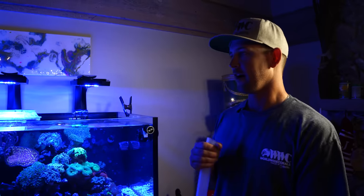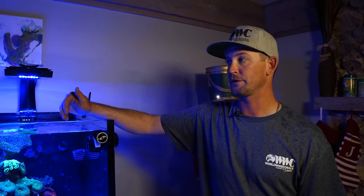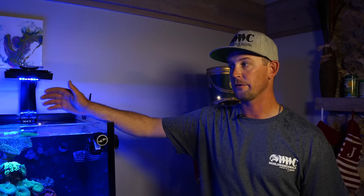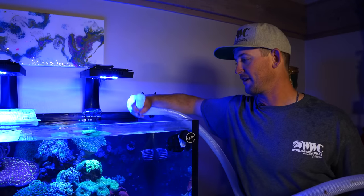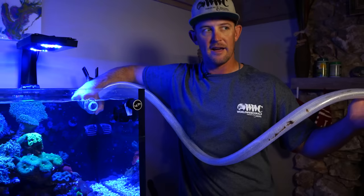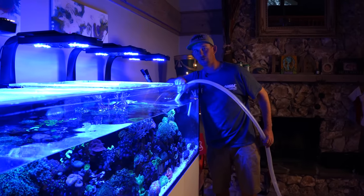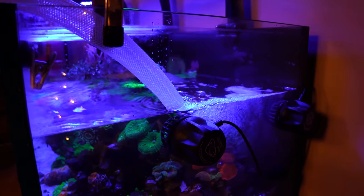We're going to go ahead and do a 50-gallon water change. We'll drop it down about halfway to the bottom of that MP40 — that's about 50 gallons. Since this tank has been up for about two years, we change about 50 gallons; that seems to replenish all the trace elements and gets the tank back on track with nutrient levels. For the siphon, I make a big U with the hose, fill it with water, and then drop the other end and it'll create a siphon to suck it right out. Pro tip: don't suck up your fish. I position the hose so it dissipates the water and doesn't disturb the sand or any of the corals.